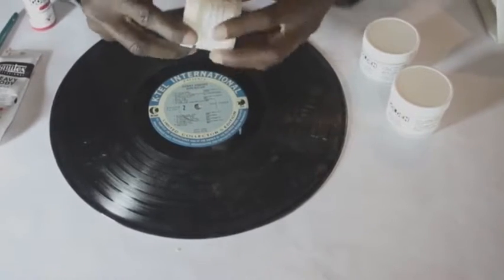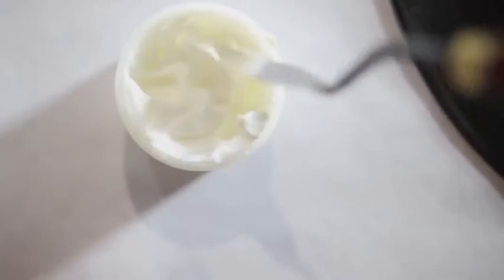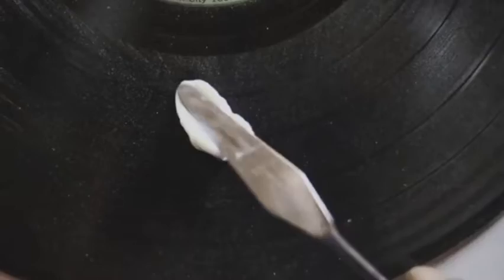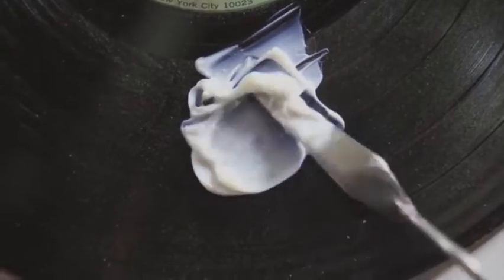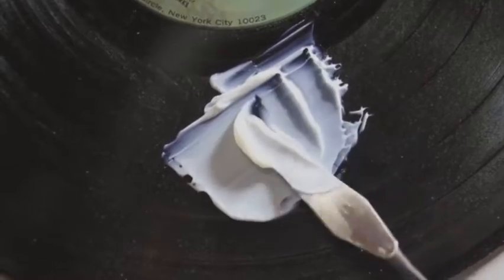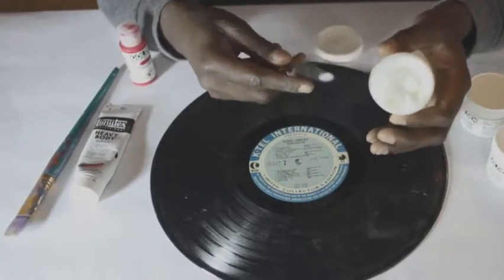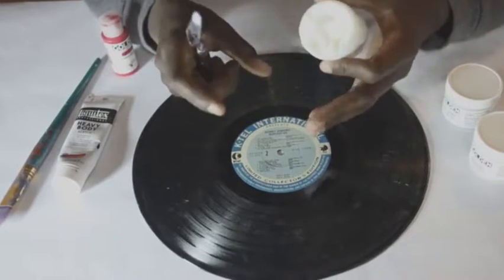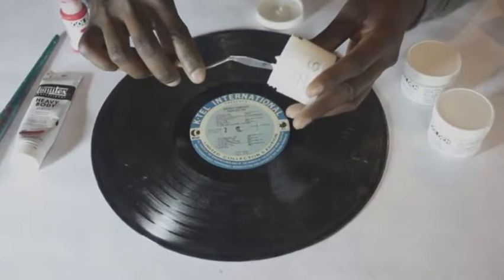Opening this up, you can kind of see it looks like a clear acrylic paint. It has a white look to it, but when it dries it's going to dry to a transparent, hazy, clear look.